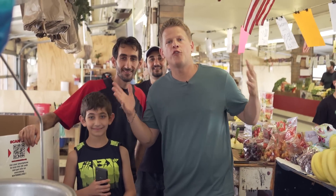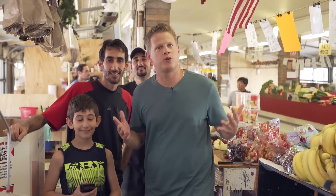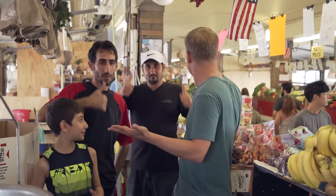Hey guys, thank you for watching our video here at the West Side Market in Cleveland, Ohio. A huge thanks to Brothers Produce for letting us use some of their produce, vegetables, and fruits for making this video. If you guys want to learn more about the West Side Market, make sure you click right over here — that'll take you to the West Side Market website. And if you haven't subscribed already, click right over here. I hope you guys had fun. My name is Rick Smith Jr. Thanks, brothers. See you guys.